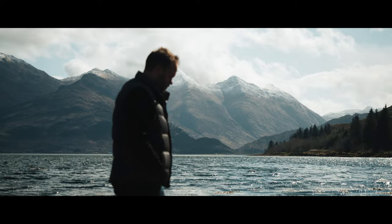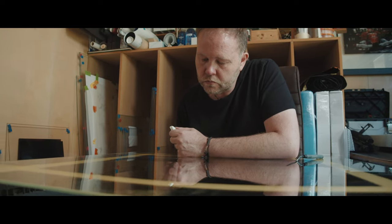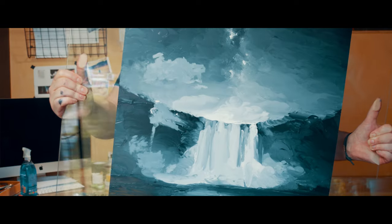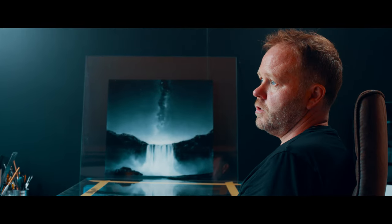The whole problem with trying to show people what I do is that it is all the wrong way around. It's the wrong way of painting — it's upside down, back to front. I've got to cut bits out, I've got to put them through. It doesn't work, it shouldn't work, but I made it work.